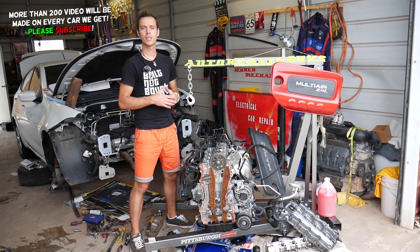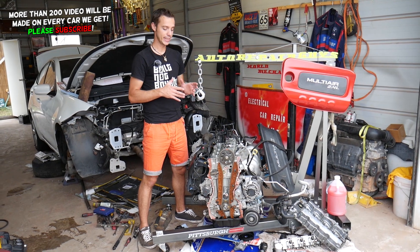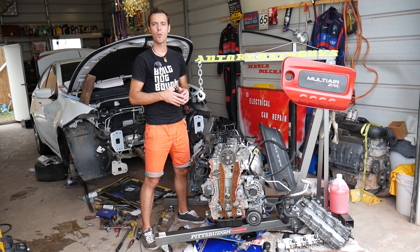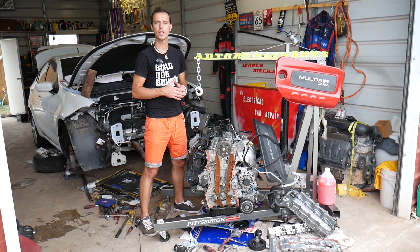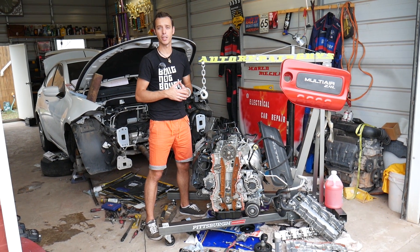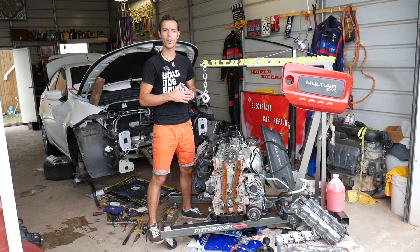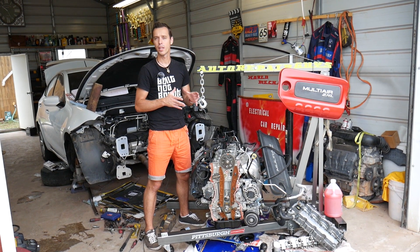Now, in the manual it says it's not a serviceable item, so you shouldn't replace it. But we've seen so many engines with timing chains fail — not because of the chain, but because of the timing chain tensioner. That tensioner is a hydraulic tensioner. We'll explain what that means, how they get worn out, and how often we think you should replace the chain tensioner.